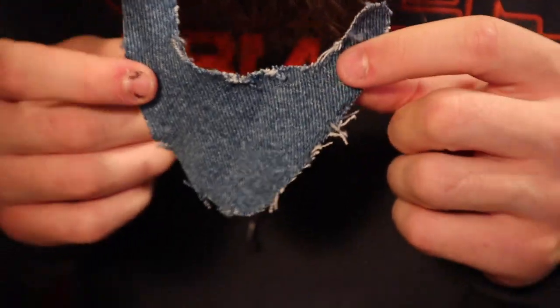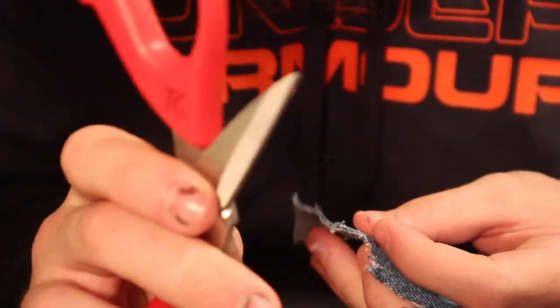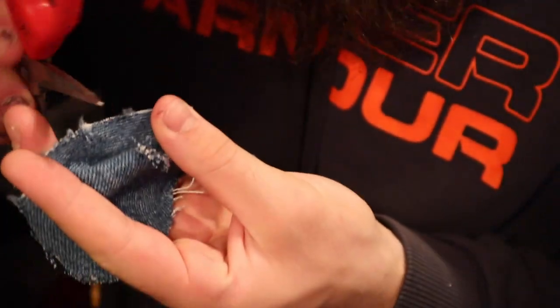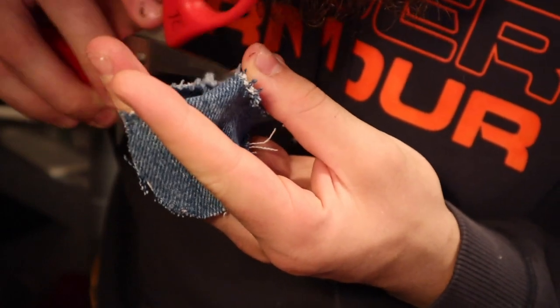What I'm doing right here, just to give a brief description, is I'm getting scissors, getting the edge, and holding the side. All I'm doing is scraping that to kind of de-stress the side, if that makes sense.